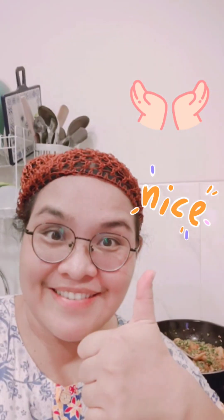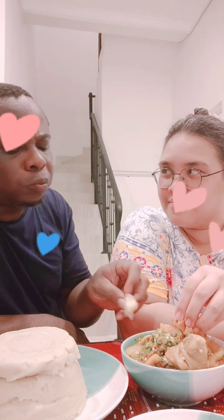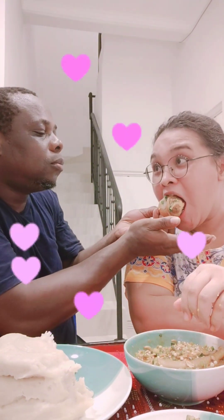Hello everybody, welcome back to Ada Ala Eze Indonesia. Today I want to show you how I cook my okra soup. It's a really healthy, yummy, and tasty soup. See how we chop the meat.